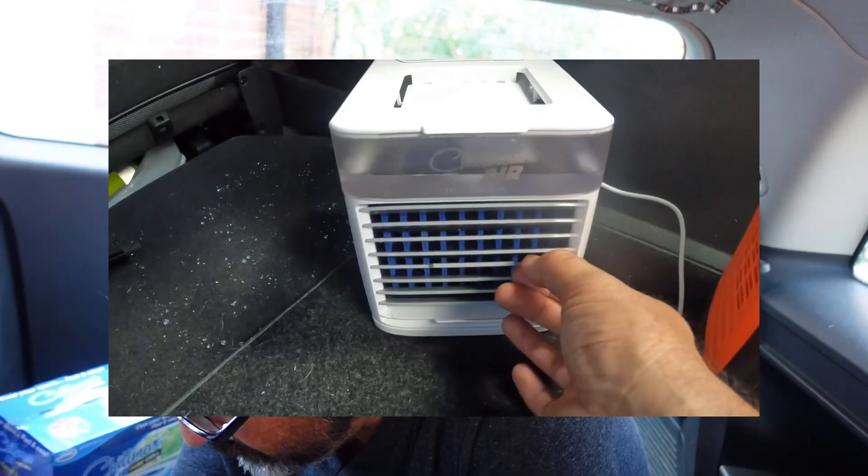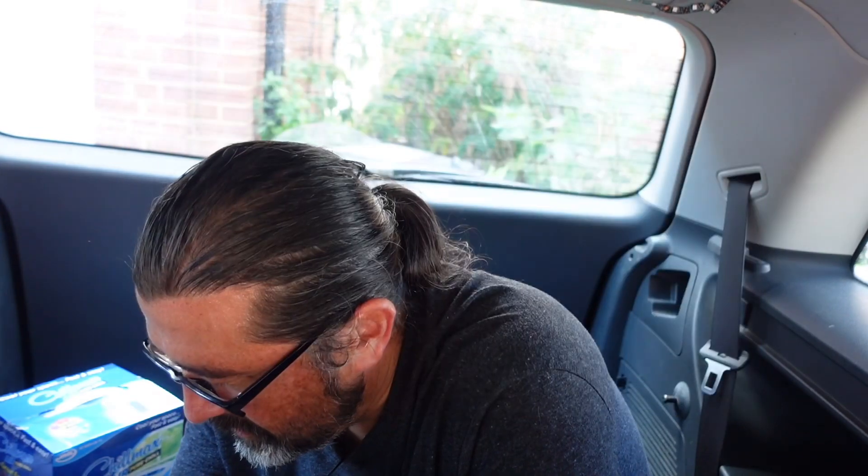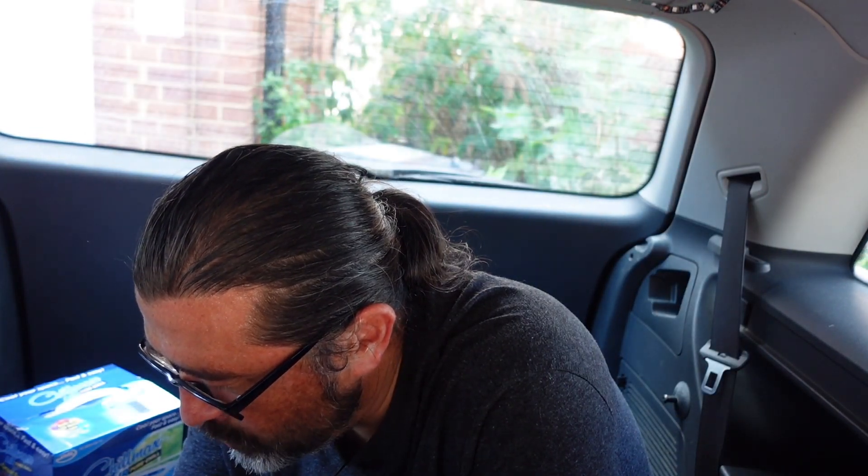The only thing the Chillmax doesn't do is oscillate. You can move this vent up and down, and in a small space like a car I don't think that's too much of a problem — you can put it in one corner and it will keep the whole area cool. Interestingly, for car camping this Chillmax has another little function which I think will be quite useful, but I'll show you that later tonight when it's darker.